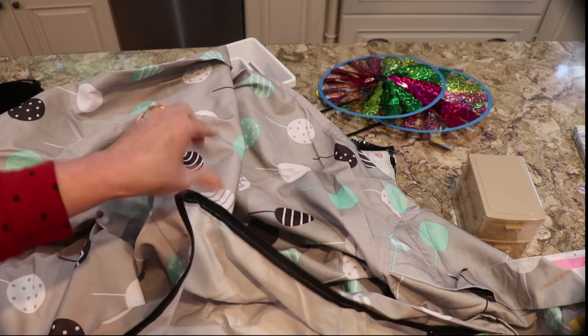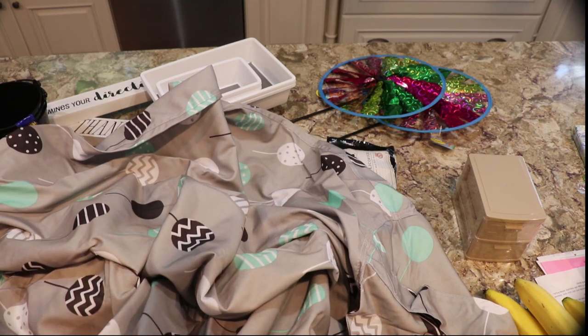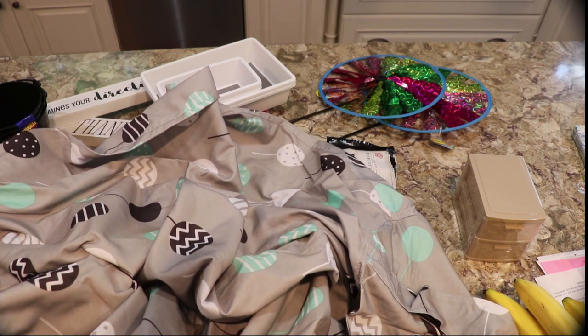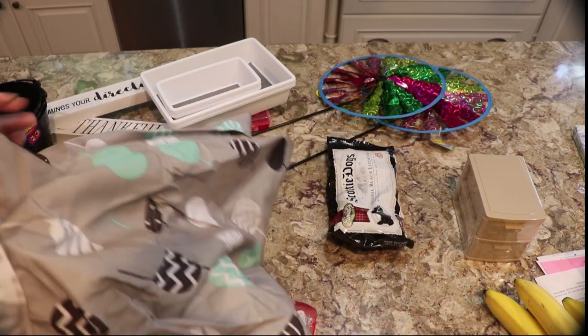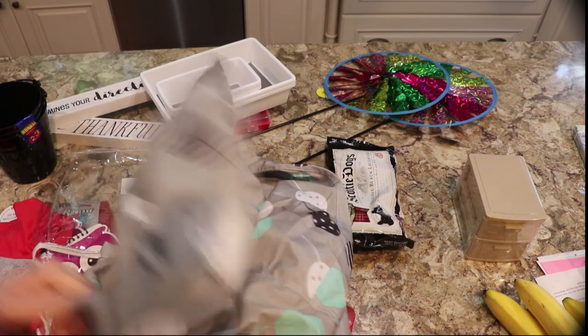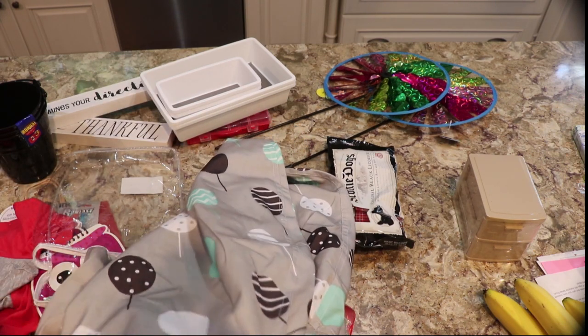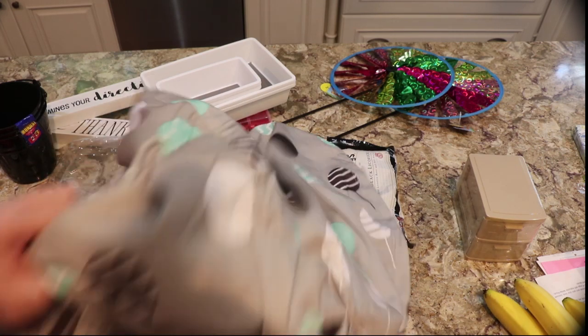You put your stuffed animals — or your kids' stuffed animals — in here, tidy up their room, and they have a place to sit. It helps cure some of that stuffed animal craziness. Or whatever soft things you have, you can store in there.